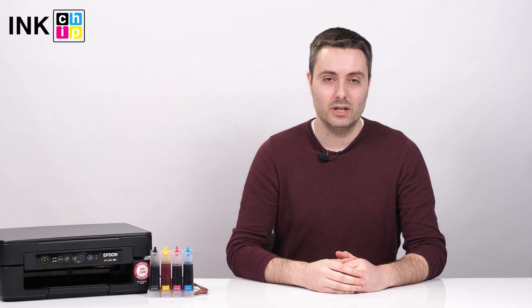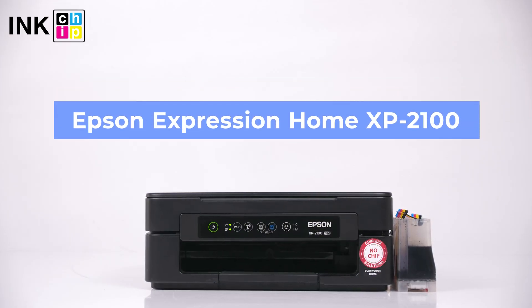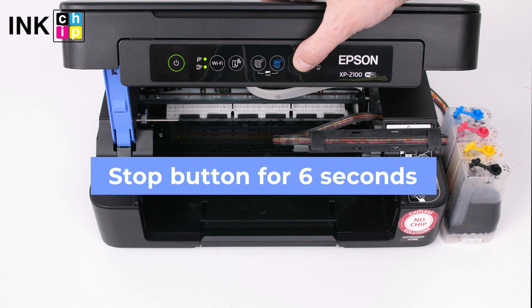First, you need to remove the cartridges from the ink cartridge holder. I'll show you this on the Epson XP-2100. Lift up the scanner unit, then press the stop button for 6 seconds. The cartridge holder will move to the replacement position.